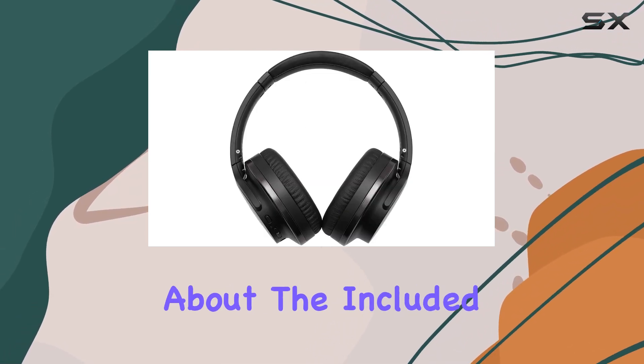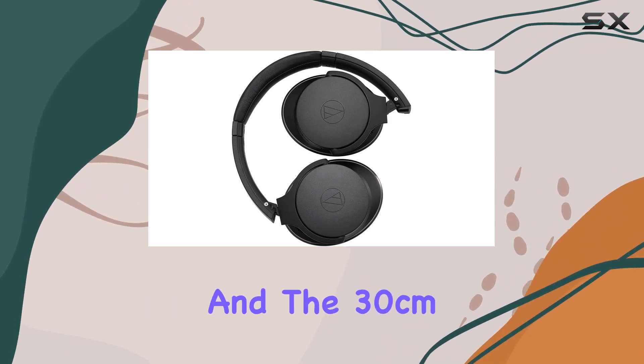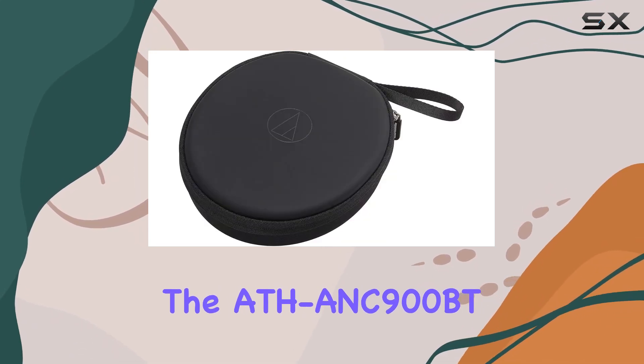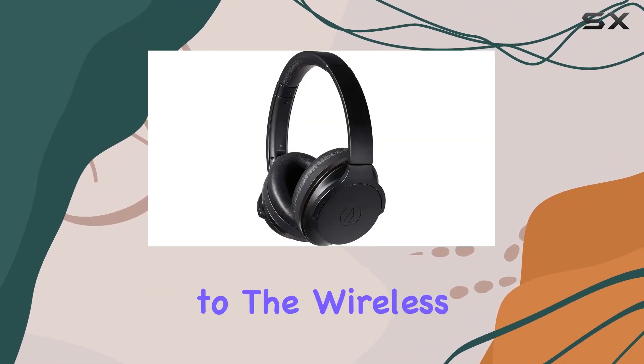Let's talk about the included cables. The 1.2M cable offers versatility for wired connections, and the 30cm USB cable ensures that you can keep the headphones charged for extended use. The ATH-ANC900BT brings Audio-Technica's reputation for audio quality to the wireless realm.